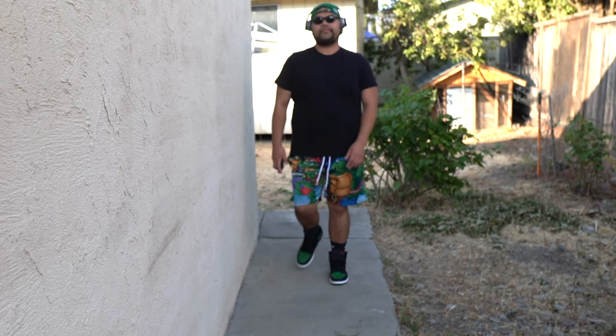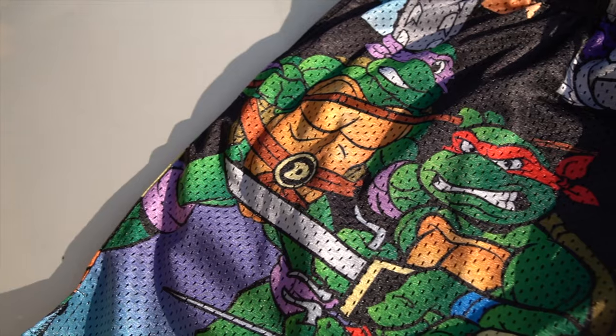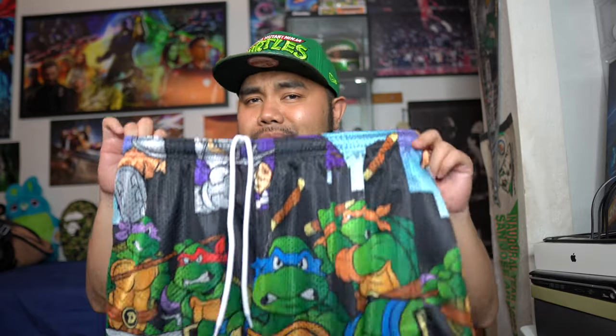My final thoughts on these shorts — I love them. I think they're super dope. TMNT was always something that was a part of my childhood and still a part of me to this day. I love the Ninja Turtles. When I was younger, my aunt used to buy me all the Ninja Turtle toys from the 90s and 80s. It was just a good time. I'm definitely going to be rocking these more in the summertime because it is blazing hot out here in the bay — your boy's got to cool down but keep some heat at the same time.